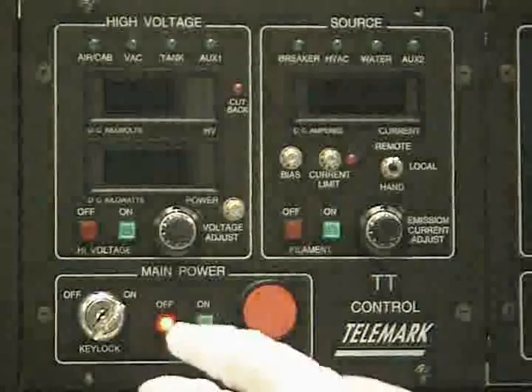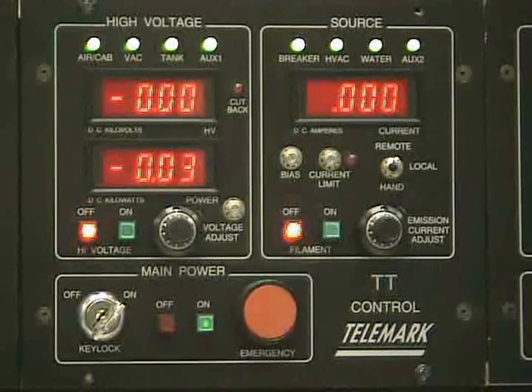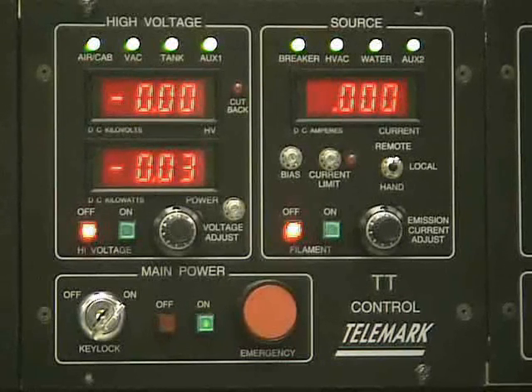Turn the key lock on the electric beam controller to on and press the green on button next to it. Before proceeding you must wait for the power supply's cooling fans to reach operating speed. This will take about a minute. The power supply will make a clicking noise indicating that it is ready.